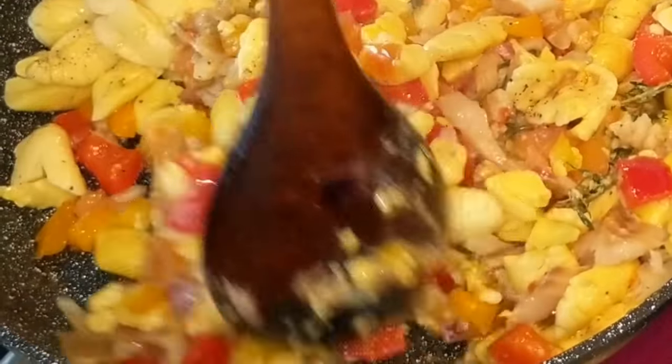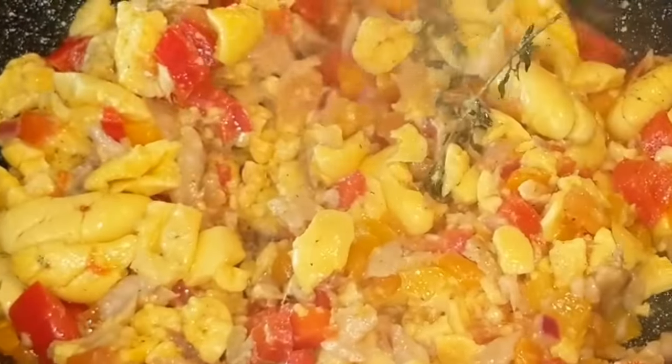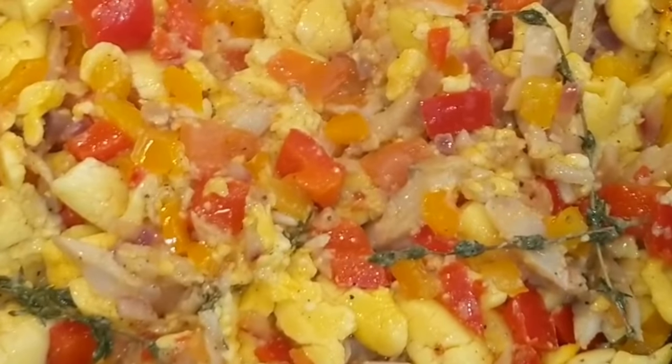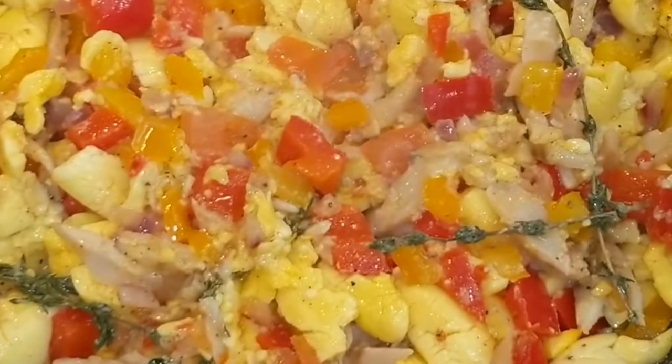The ackee and the saltfish — hence the name saltfish — has enough saltiness to it if you don't boil it all out. Just cook it down for a few minutes without stirring too much, and voila — here is your ackee and saltfish. Enjoy!